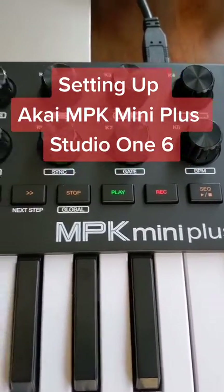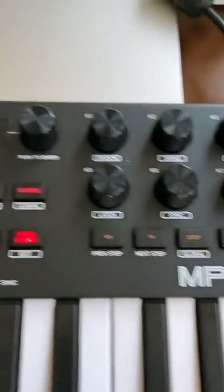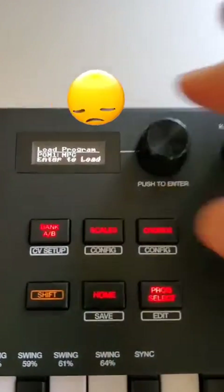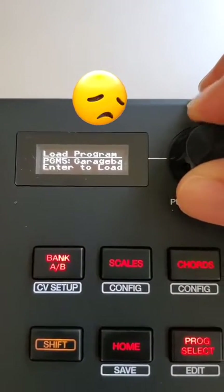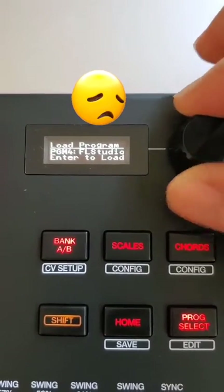Here's how to set up the MPK Mini Plus with Studio One. First, check your profiles and you'll quickly notice there's no program for Studio One already pre-configured for this particular device. So here's how we're going to do it.